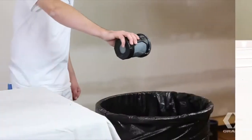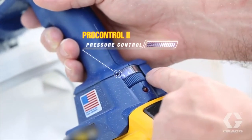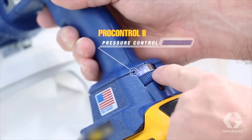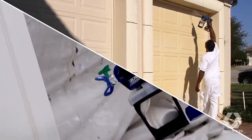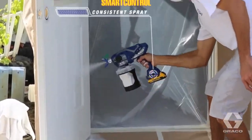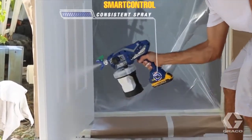Give the flex liner a rinse or just dispose of it. ProControl 2 pressure control puts you in total control for adjusting motor speed and flow. Customize the sprayer to match your pace. SmartControl delivers consistent spray fans with all tip sizes and pressures.